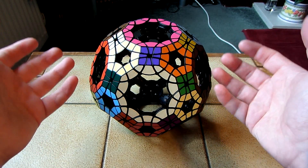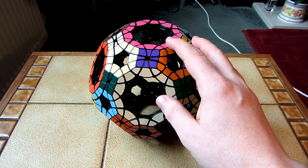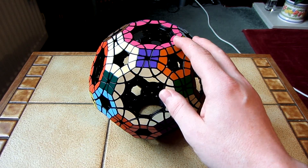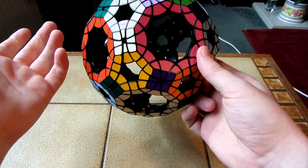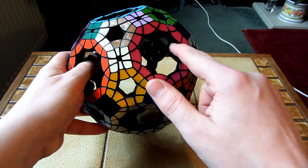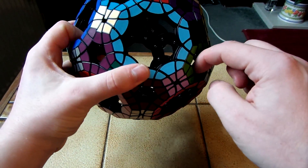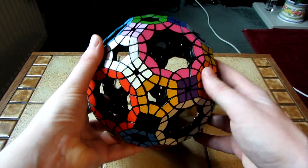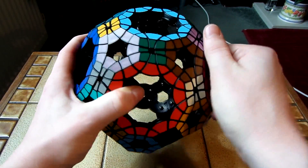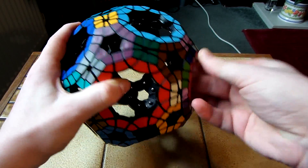I didn't think lube would improve the puzzle that much, because these big faces were so stiff and they locked up so much that I thought lube couldn't really improve them enough. But I ended up using a few drops of maru lube anyway — about three drops in just random places on the inside of the face. And surprisingly, the difference was like night and day. As soon as I just wiggled it a bit and worked things in, it just suddenly became effortless to move.